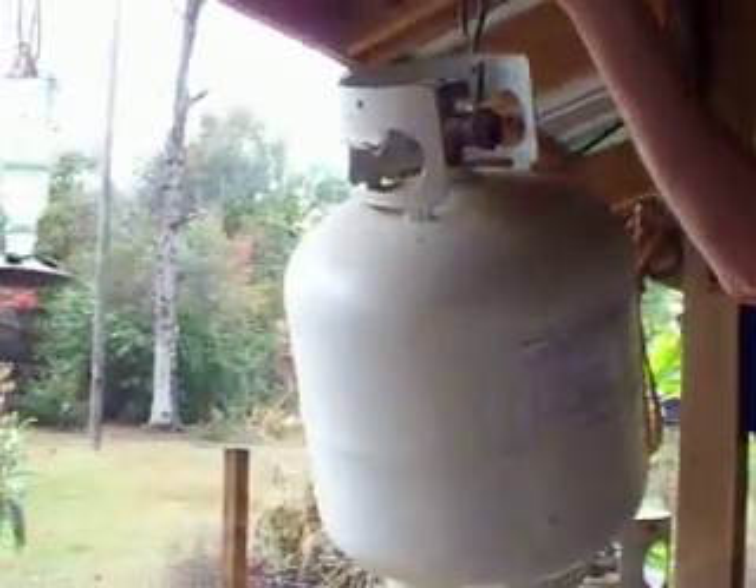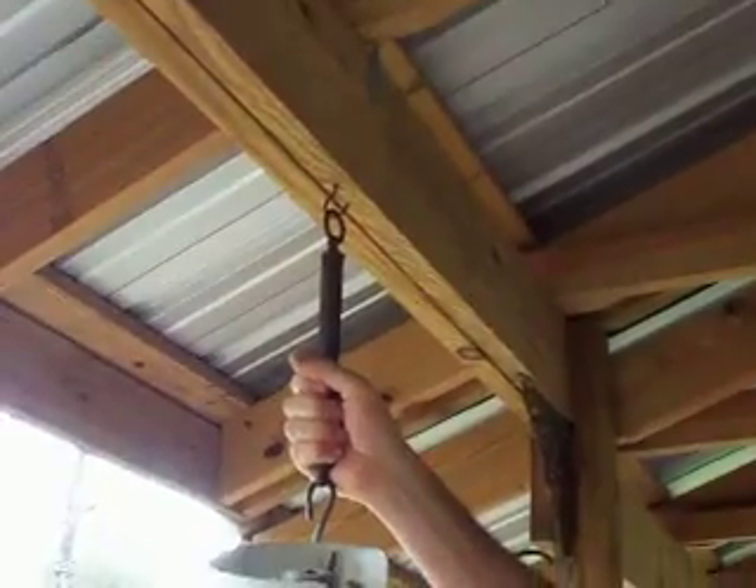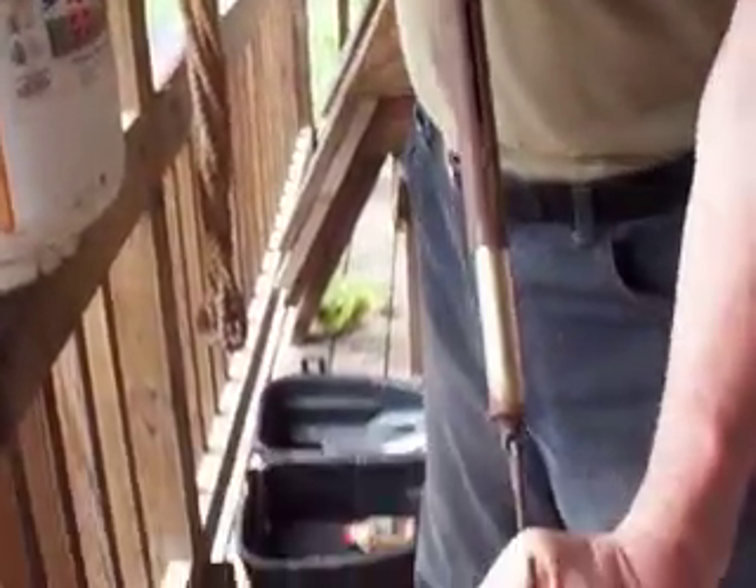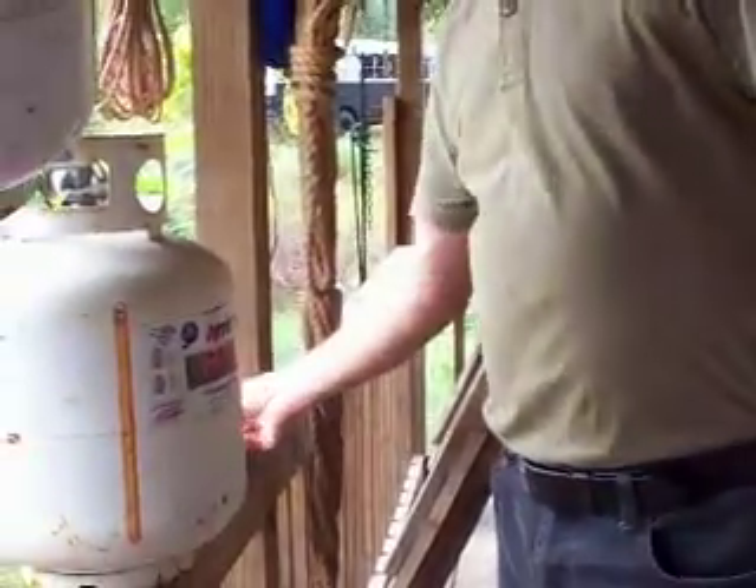The only real way to check and see if it's full is just to put it on the scale. This scale here weighs 0 to 75 pounds — this is what they look like. This one just weighs 20 pounds, so you can't use this because it would just bottom out no matter what. These tanks seem like they're about 15 pounds when they're empty.